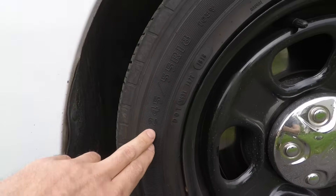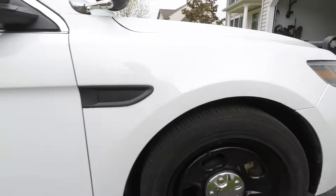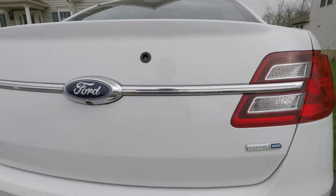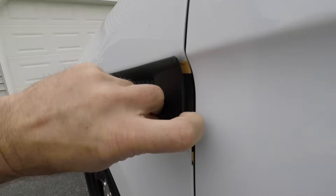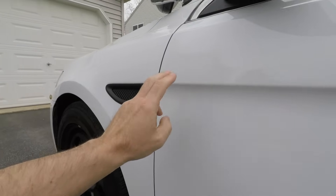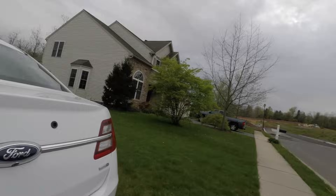The tires are 245/55/18, V-rated — pretty good tires, probably 60 to 70 percent life left. Dual exhaust, it's flex fuel, and the car is all-wheel drive. There's a police interceptor sticker left behind — black and orange tape, standard for state police cars, so this was a state police car. When they peeled the tape off, a lot of residue was left behind and I had to scrape it off.